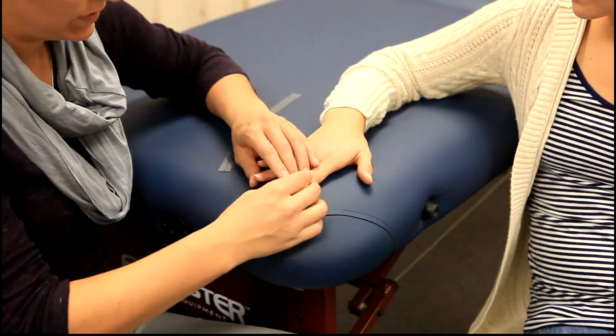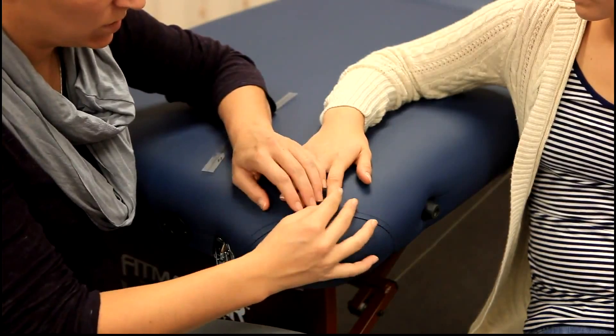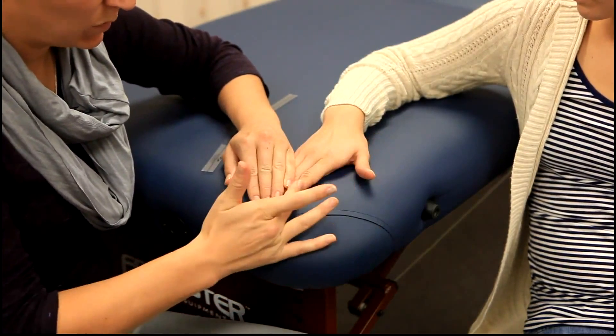Sometimes you have to move the adjacent fingers out of the way so that they can adduct more fully — and they can adduct even more once those fingers are cleared.